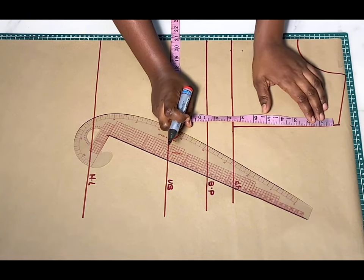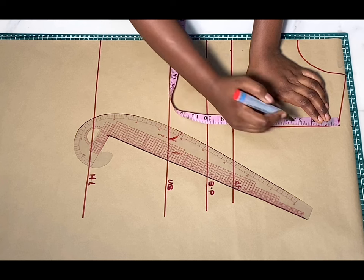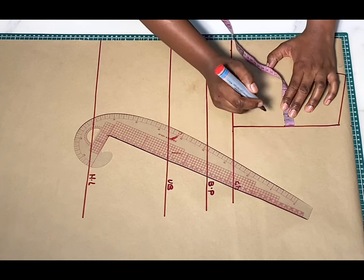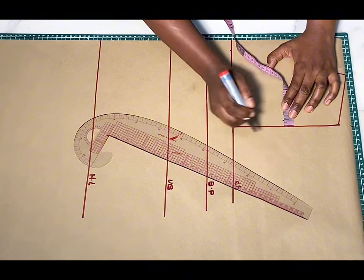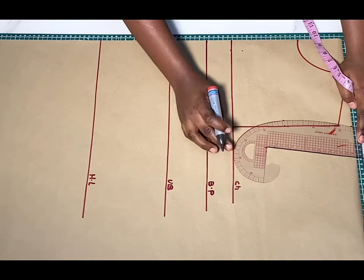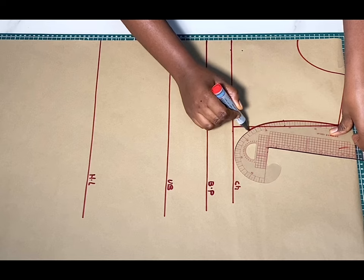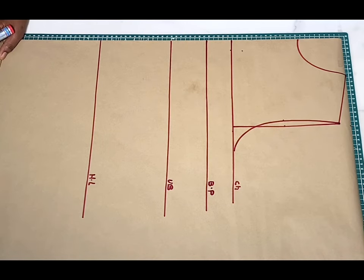After that, I'm going to measure what I have from the slant down to the chest line, mark the middle of that, and from that middle I'll go in by half an inch. Then I'm going to draw a curve from the slant, passing through that half inch we went in, all the way to the chest line like this. Next, I'm going to be marking the bust band.